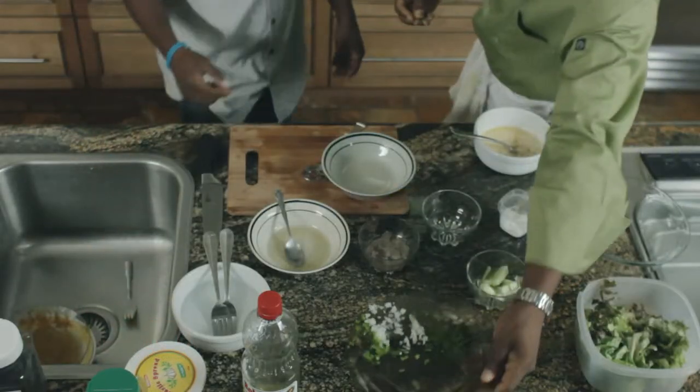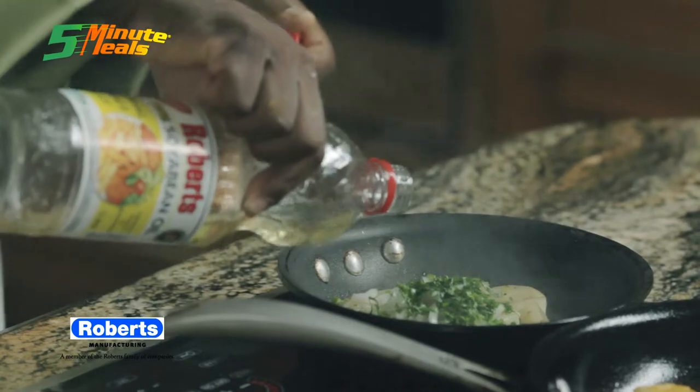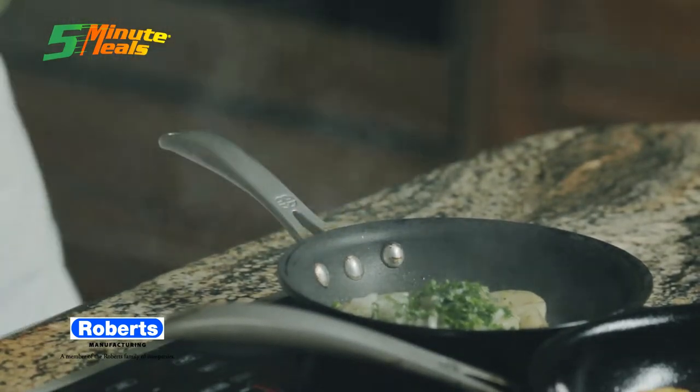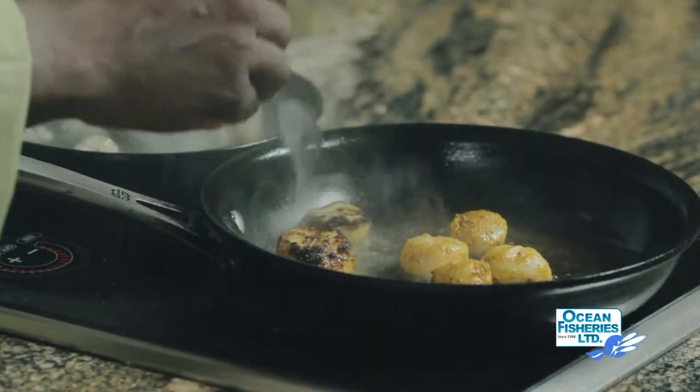I'll take a little bit more oil — Robert's oil. Gentle, gentle.